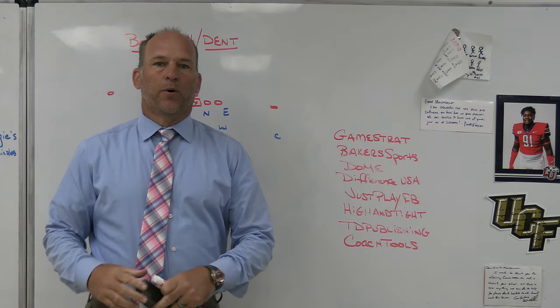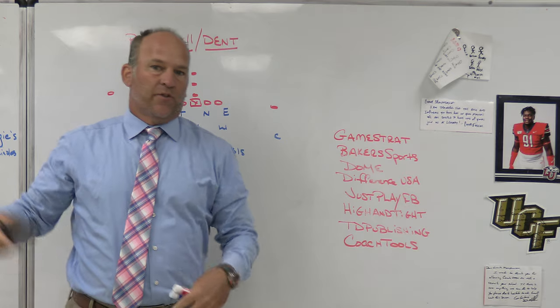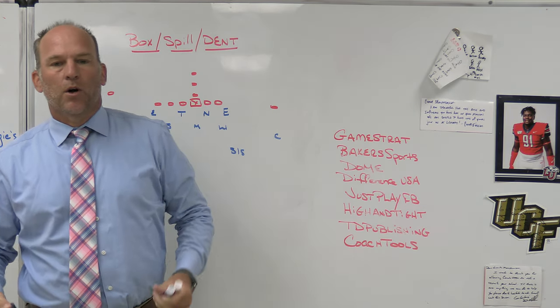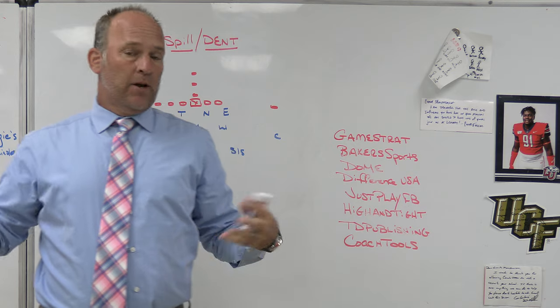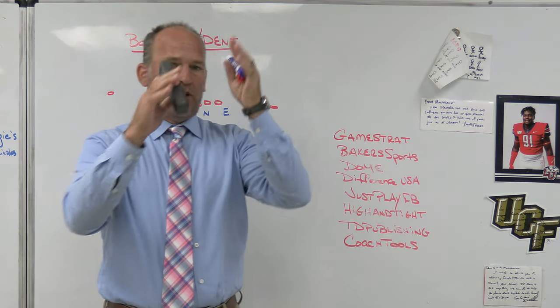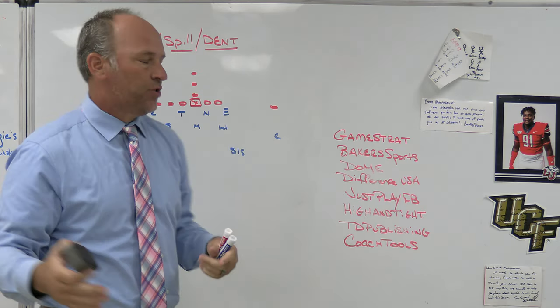What's up guys, Coach Mack, PlayFast Football. Today we're going to take a look at the different techniques for defensive ends or edge players, and sometimes inside backers too, when we are talking about boxing, spilling, and denting — which might be a newer term. We're going to look at the difference between boxing, spilling, and denting, and why each defense would choose to do so.